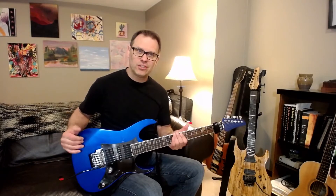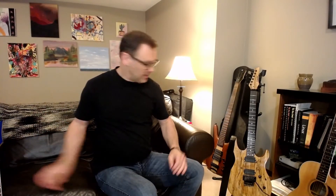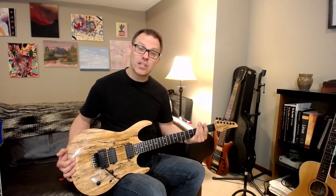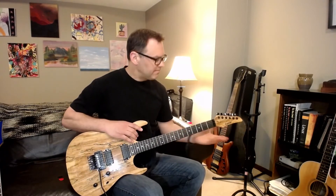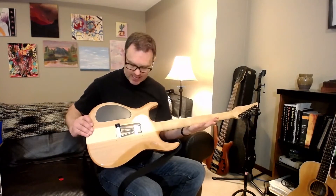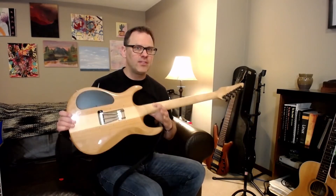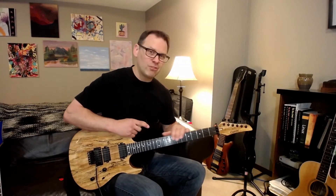Next up is a very cool-looking Carvin DC 600 with a spalt maple top and a thinner neck profile — everything else is standard. I said Carvin, but they're now called Kiesel; the tuners on the back actually say Kiesel. I got it about a year before they switched back to the Kiesel name. It's a neck-through, which I love because you can reach way up high on those notes. It also needs a fret dress and a setup, just like the Ibanez, but it's been a great guitar for the last five years or so.